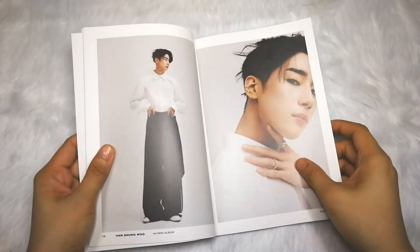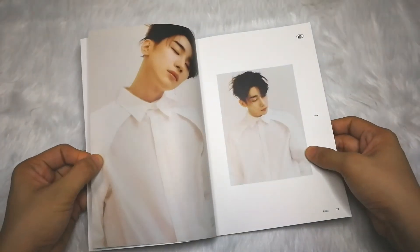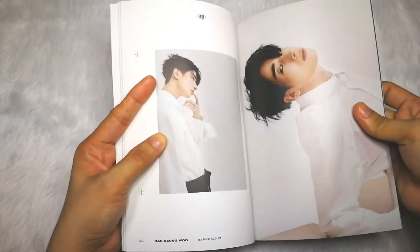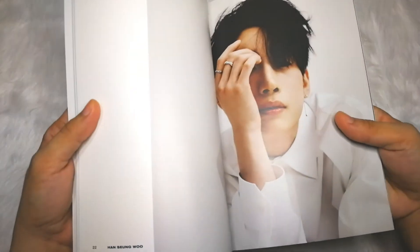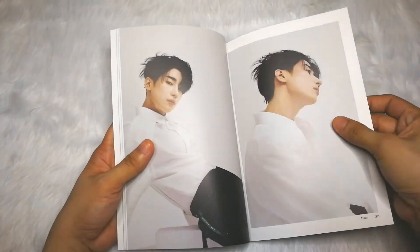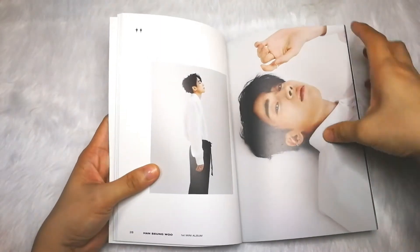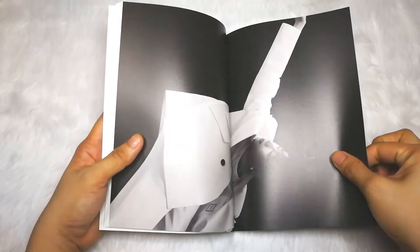Focus — what are his pants? White coat — so sleek! This is one of the postcards, I believe I saw this template. By the way, Sumu is my bias in Victon, so yeah — no one's asking, I just wanted to say! I'm really enjoying flipping the pages of this photobook. I love these black and white photos — so classy.